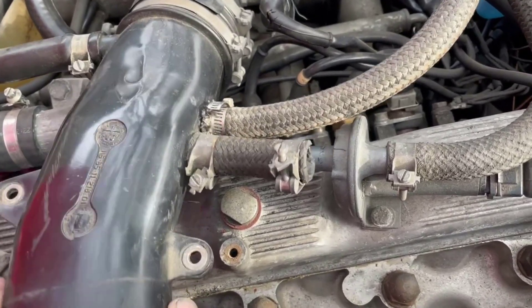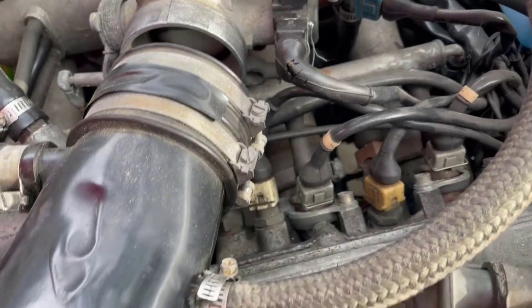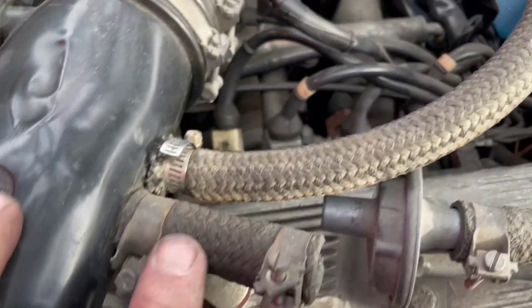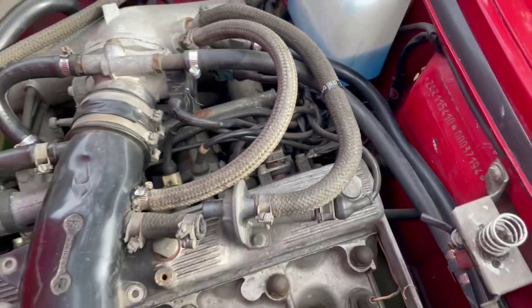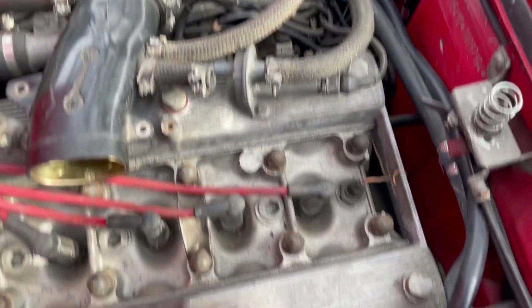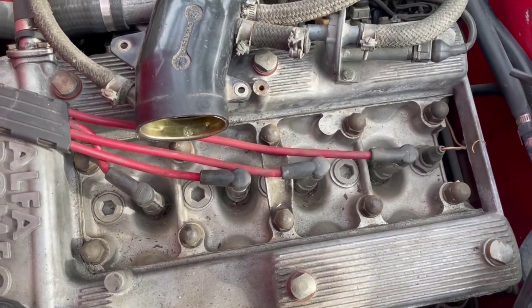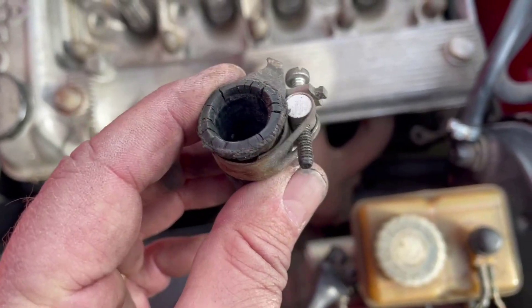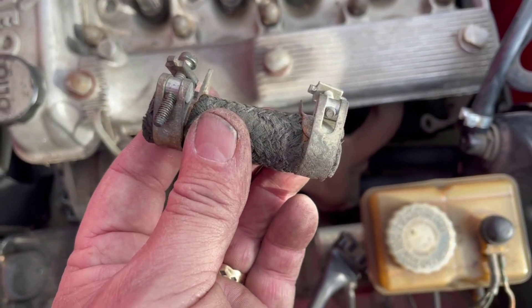That freed up very easily — undid those two bolts and it came free. Now I can replace this hose and carry on with the rest of the vacuum hoses. It's also a great time to replace your plug wires and all that, which I'm going to do once the vacuum hoses are done. You can see the miserable shape these hoses are in — that's why we're going through and replacing the whole lot.